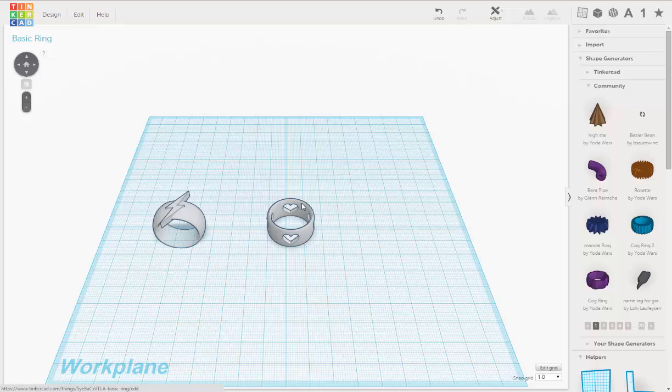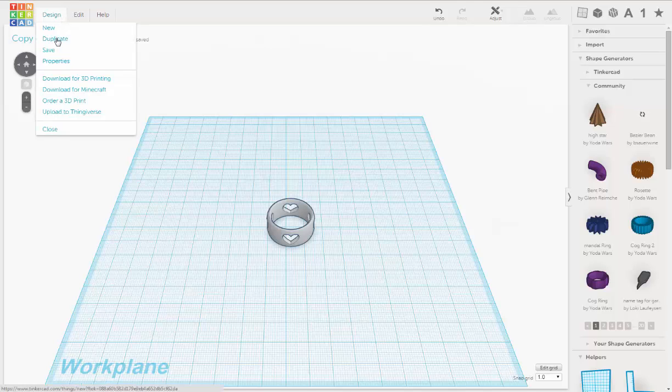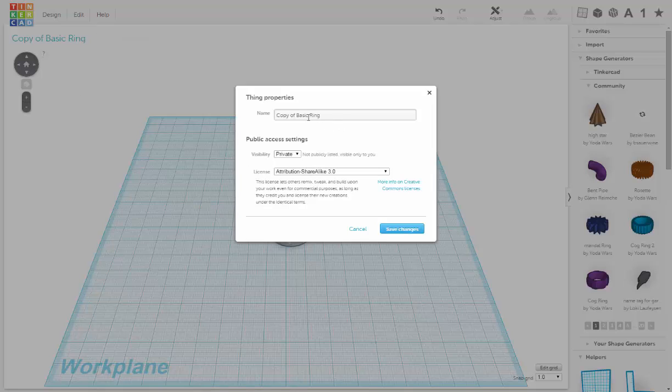We go up to Design and we go Duplicate, and what it's going to do is duplicate this file — it says 'copy of basic ring'. Now we'll erase this because the other file has both rings, and then we'll rename it. Go to Design, go into Properties.